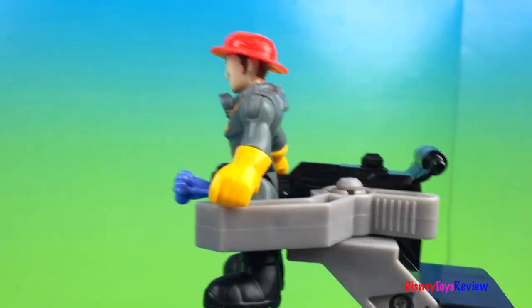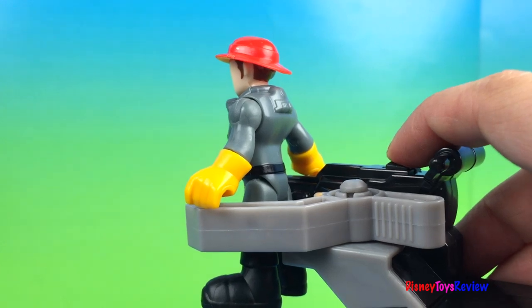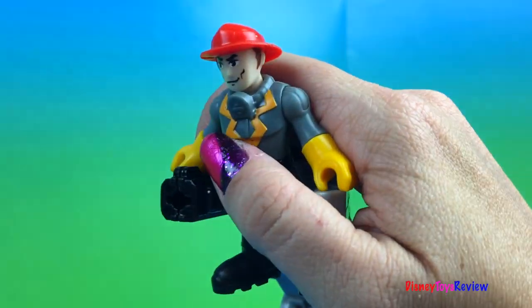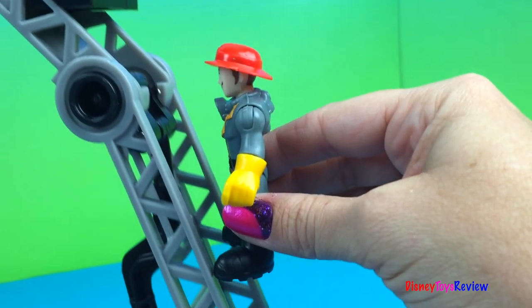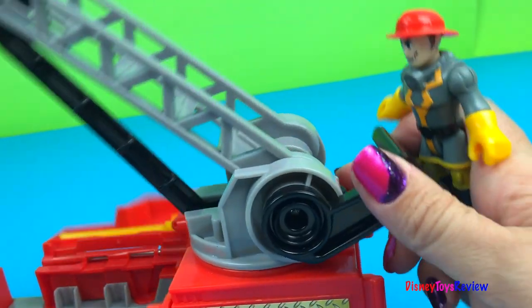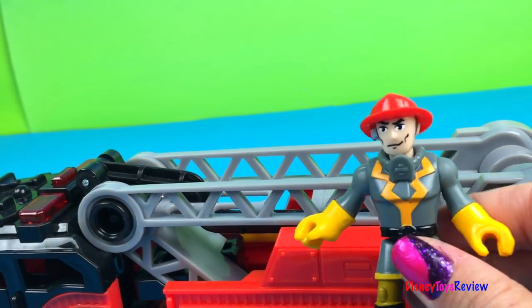Woohoo! Let's shoot our water projectiles! That's really great! Now it's time to climb down. That's really cool! Now how do we put it away? All we have to do is turn it right there. And down it goes!